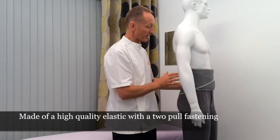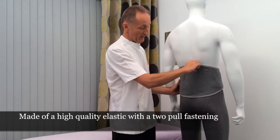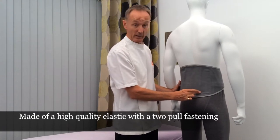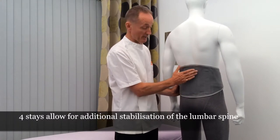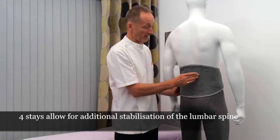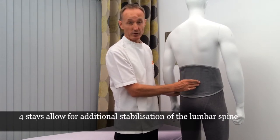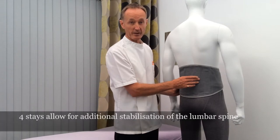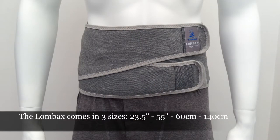As we look to the back of the support, we have four flexible stays that run the length of the back — from the sacroiliac joint up to the top of the lumbar spine — so that incorporates the full hold of the lower back. The purpose of these flexible stays is to offer some additional stabilisation of the lower back and facet joints. Our Lombax Original, up close.